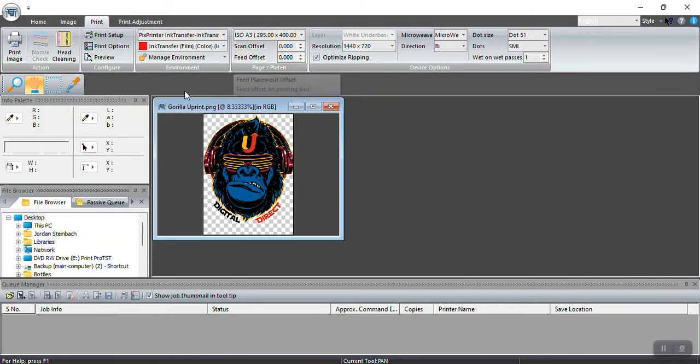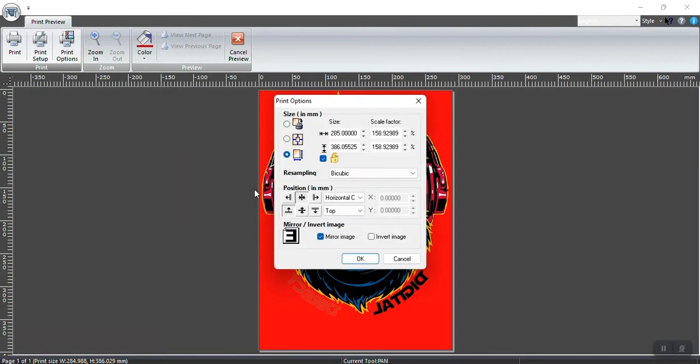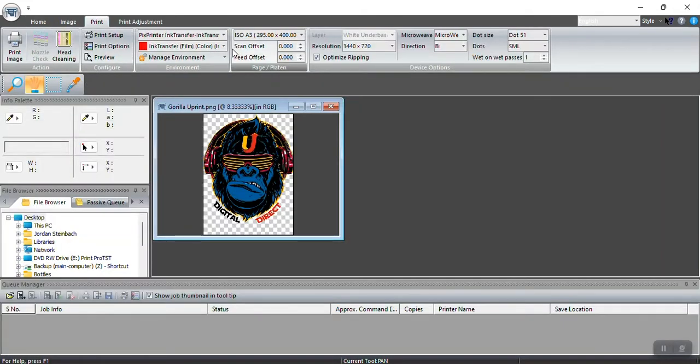We've now set up Print Preview. One more important thing: your image is mirrored automatically in the software — do not mirror your image yourself inside CorelDraw, Photoshop, or Illustrator. The software does it for you automatically, so you don't need to worry about that.